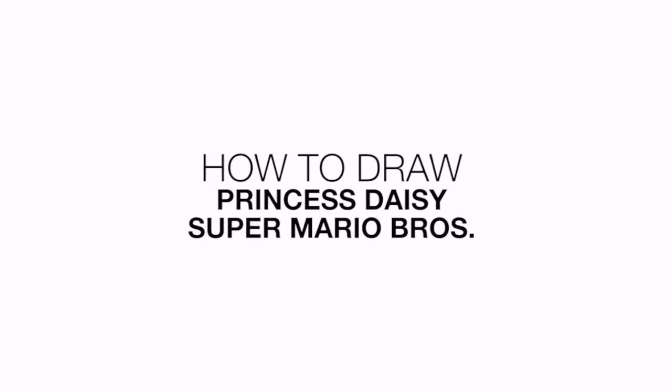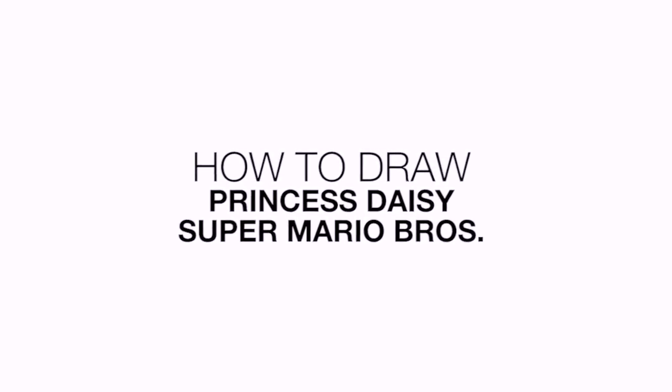Hey everyone and welcome to the club. Today I'll be showing you how to draw Princess Daisy from Super Mario Brothers.